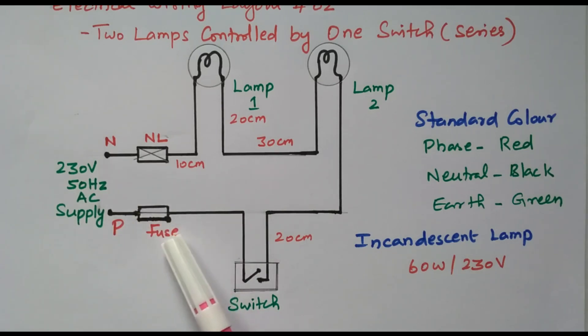The fuse is used to protect the circuit. If any over-current is taken by the circuit, the fuse will blow and the supply is disconnected, so the entire circuit will be protected. The switch is used to control the lamp on and off — we can turn on or turn off the lamp using the switches. So the phase should be connected to fuse and switch: fuse to protect the circuit, switch to control the lamp.